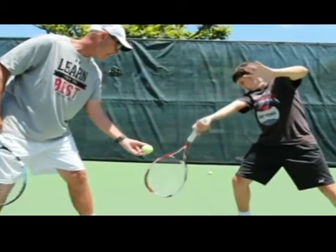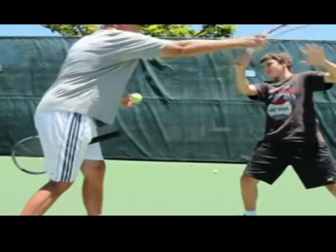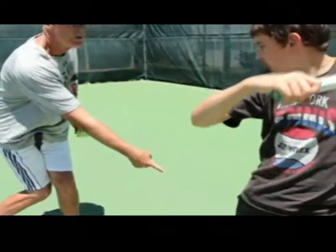The contact phase — making contact, spinning the ball. The whole arm is going to rotate all the way across. Turn your hip in. That's it. There's your contact phase. Look how you squish the bug.